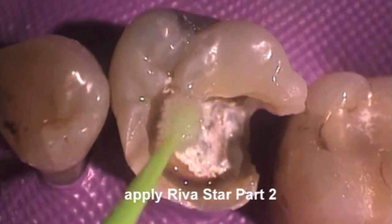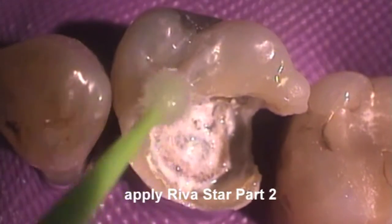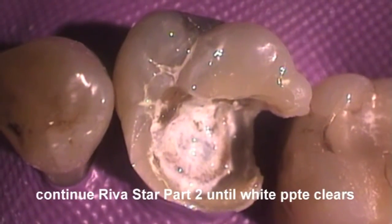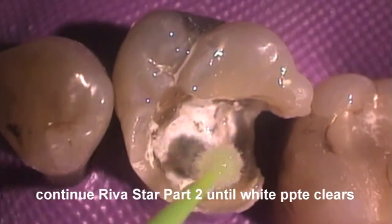Apply the potassium iodide solution liberally over the cavity preparation. Continue applying the potassium iodide solution until the white precipitate clears from the preparation.